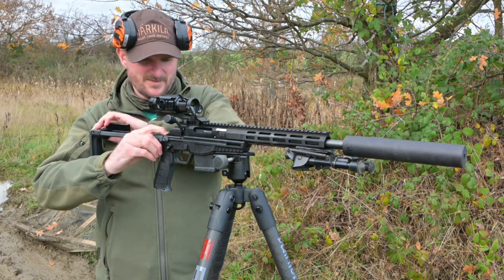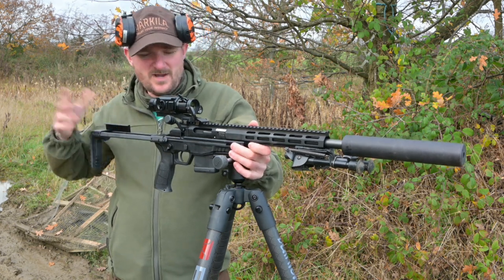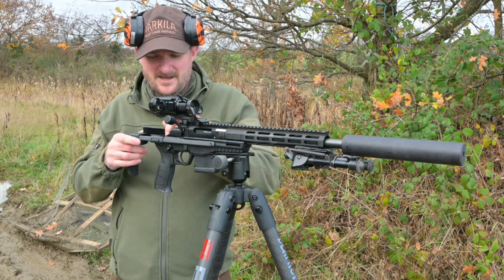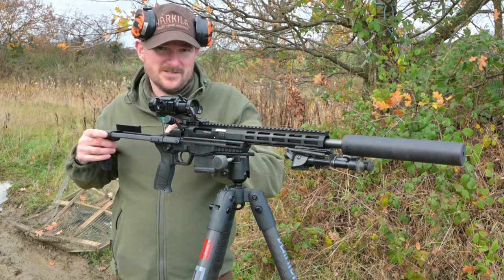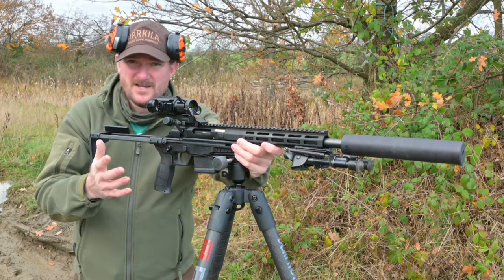Now of course in a foxing situation you might want to move a little bit more quietly than that, but for speed of deployment that is really, really fast. You can keep your finger on it to make it a little bit quieter, because there are detented positions for different lengths of pull all the way up to the full length, and once you're on it you're straight on it.